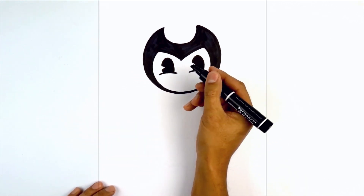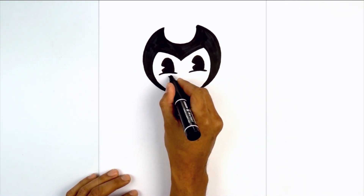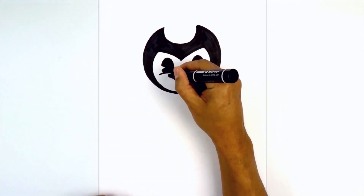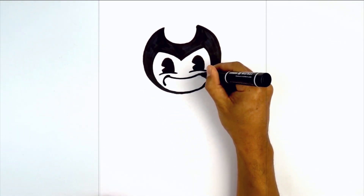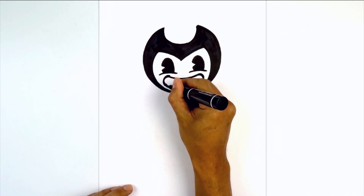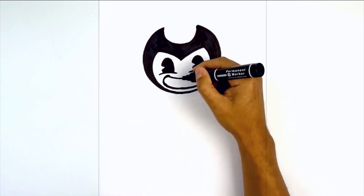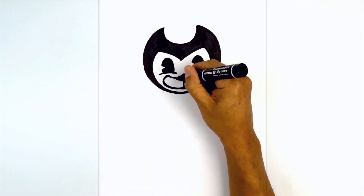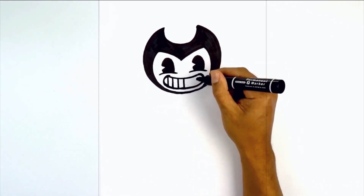Now I'm going to move down and draw on the mouth. I'm going to turn my pen so I'm working with the tip. Start on the left side underneath the eye, curve down in the middle, then back up on the right. I'm going to round out the edge of the mouth and then connect the bottom — starting on the left we'll curve down with a small gap underneath the chin. Now let's add in the teeth — starting with the center, one line, working my way over towards the left, with even spacing, and three lines on either side.